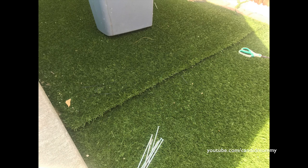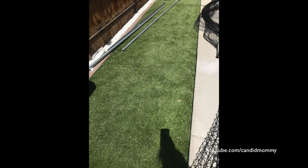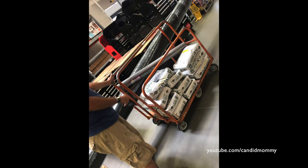Once we got the turf laid, we nailed it into the ground with these nails — you can kind of see them in the bottom of the picture. Then we had to tackle the seams. We found some seam tape on Amazon and it worked great, as you can see in that photo.